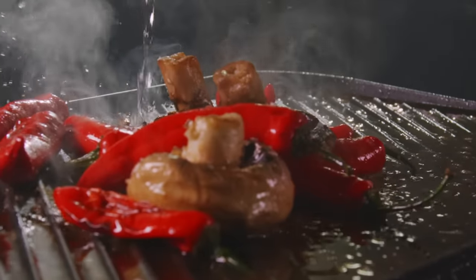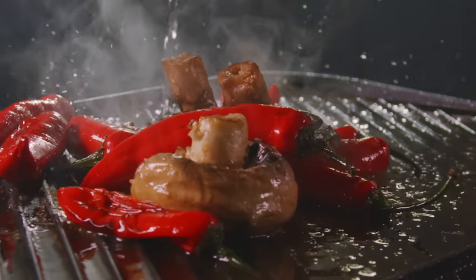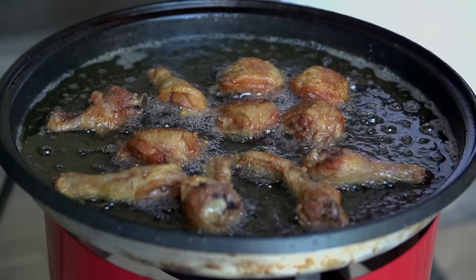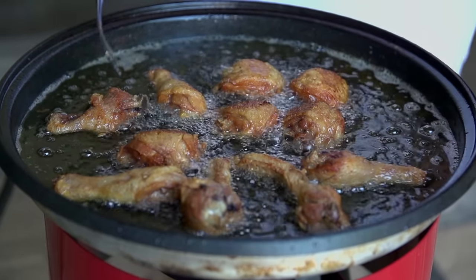It's a common kitchen nightmare, and one that both home cooks and professional chefs have to deal with on the regular. So how do you stop it from happening? Well, these secret tricks might just save your skin — literally.